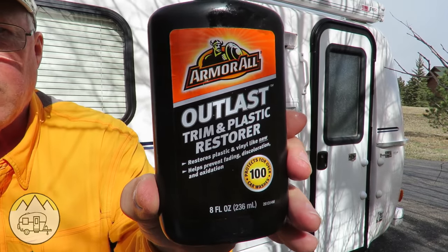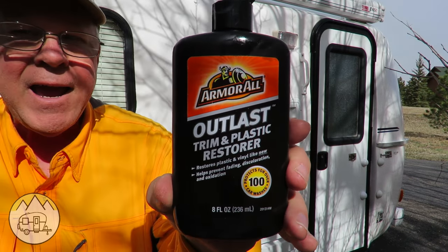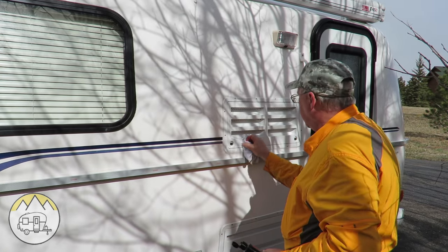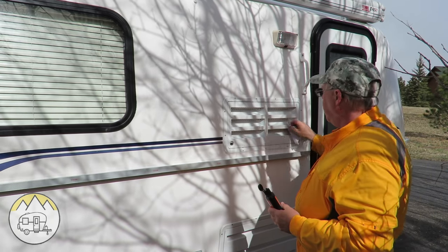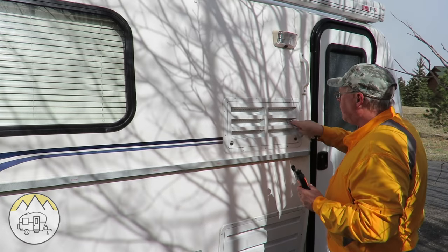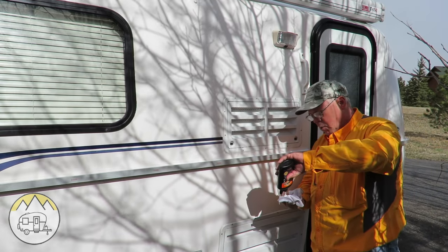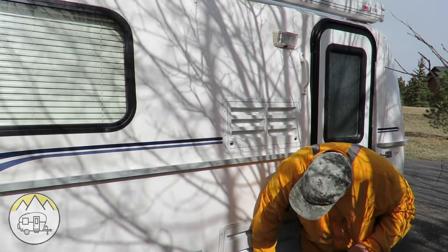The Armor All trim and plastic restore is really a good product — it cleans and protects. Just gonna take a little bit, put it on a soft rag, and rub it across the plastic all around real good. You're supposed to let that sit for about five minutes or so to soak into the plastic. Don't forget to do the bottom one, and any of the other plastic parts around your trailer like the little access doors.